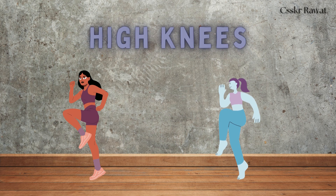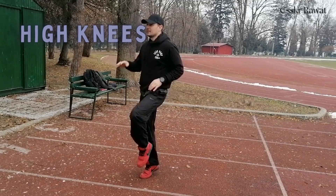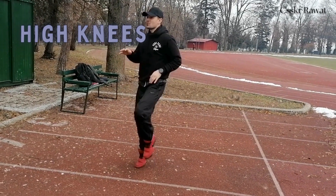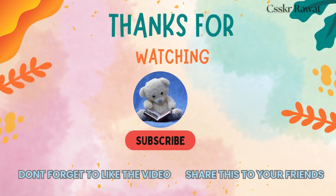High knees. Thanks for watching. Please like, share, and subscribe.